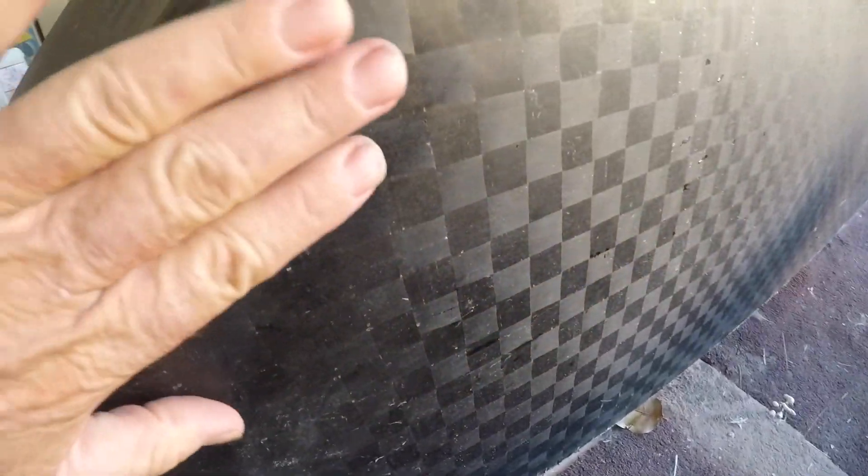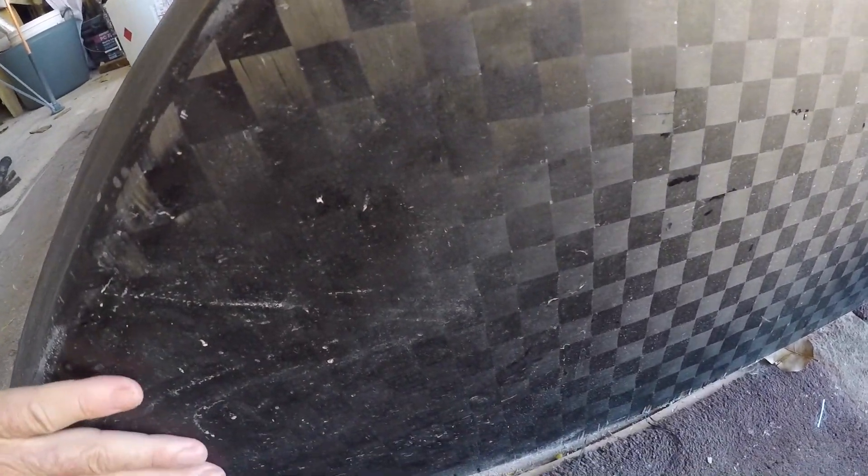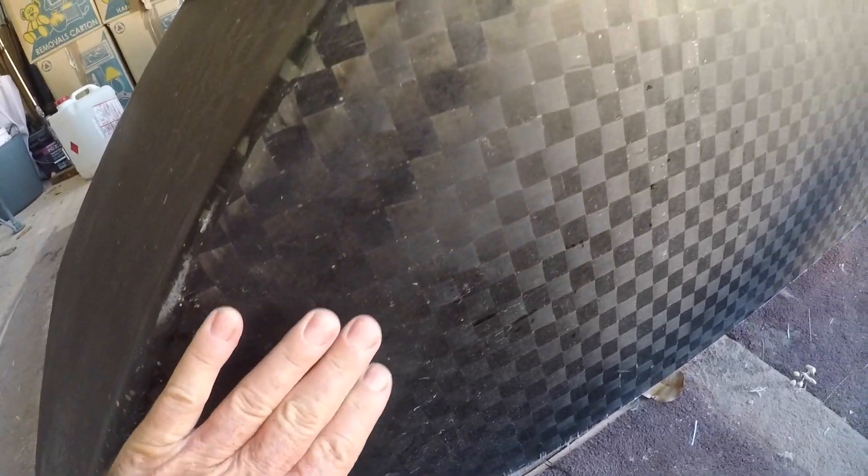There is one funky thing going on here — you can see there's a little concave in here. I don't know how the hell that happened, but it's ever so slight and it's in there, and it's in the mould. But the mould was flat. I don't get it.